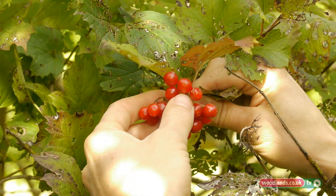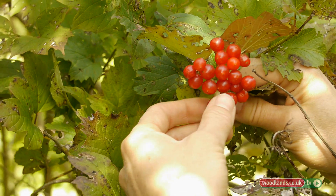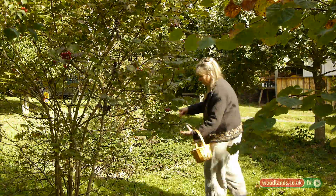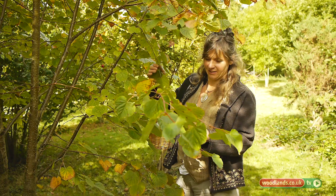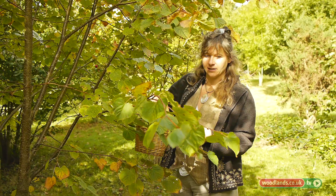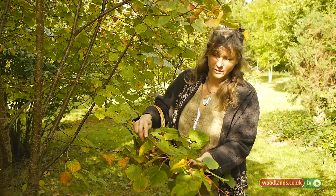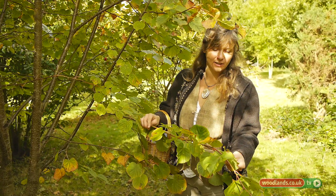Quite different from, say, a mountain ash, which also produces red berries at this time of year. They taste absolutely vile — that's not what we use medicinally. Here we have a lime tree. You can recognise this by its heart-shaped leaves.